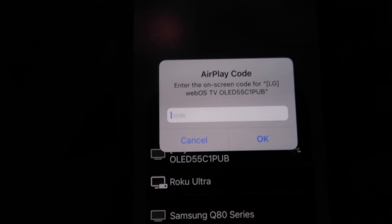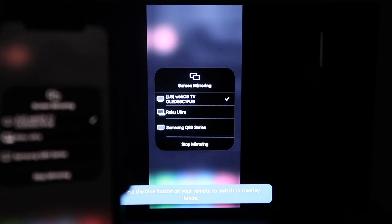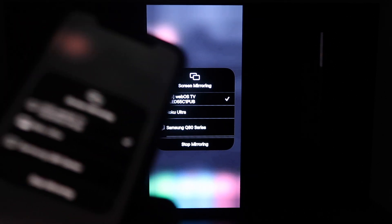Then a passcode will come up. Just type in the passcode that's on your TV here on your iPhone, then click OK. You'll see this wheel start to spin, and then voila, your iPhone is mirroring on your TV.